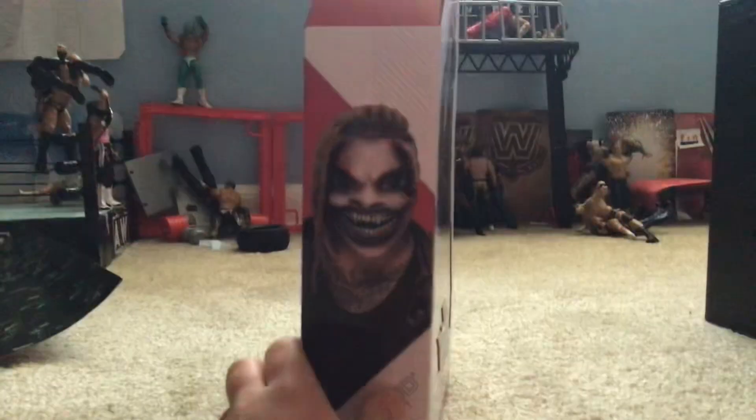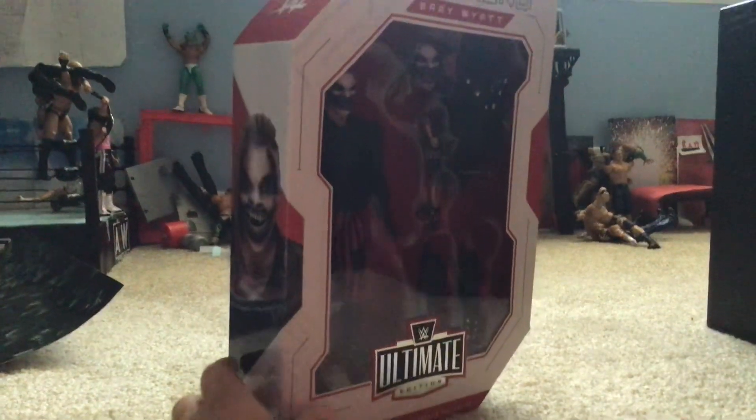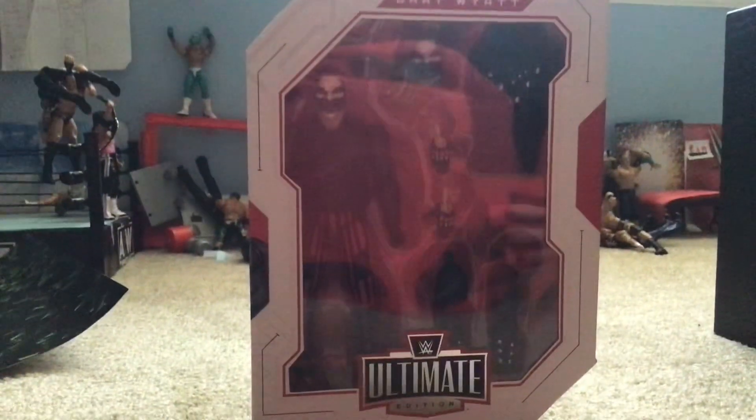This is cool, it's going to be Bray Wyatt. I hope you guys enjoyed the video — make sure to post a thumbs up, subscribe, and see you next time. Bye.